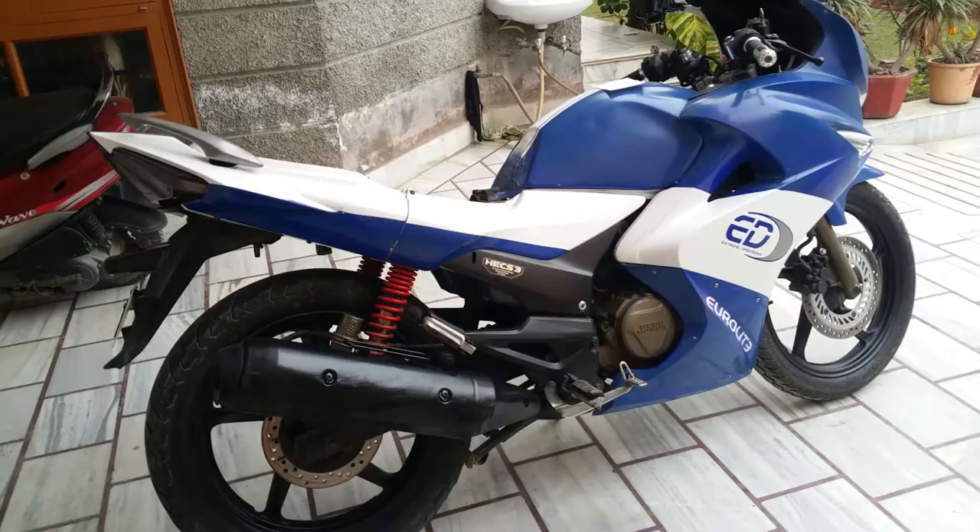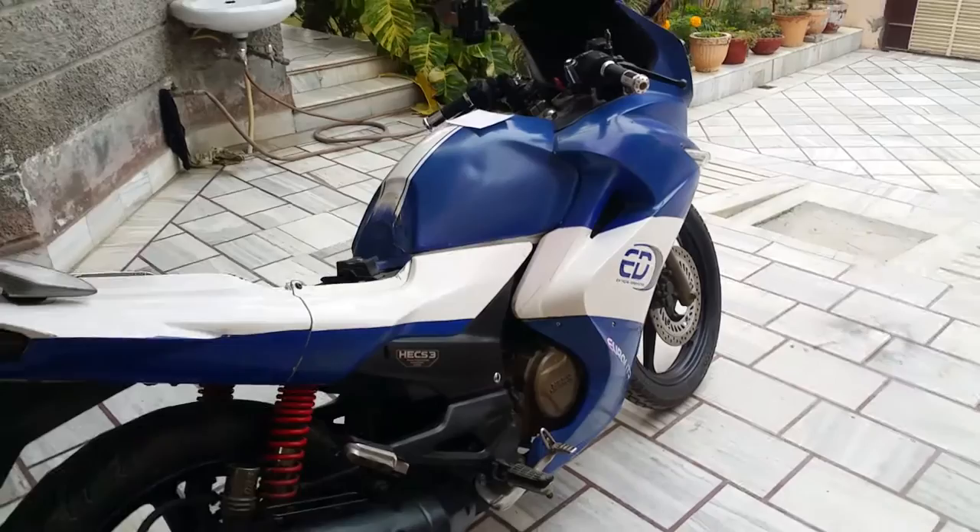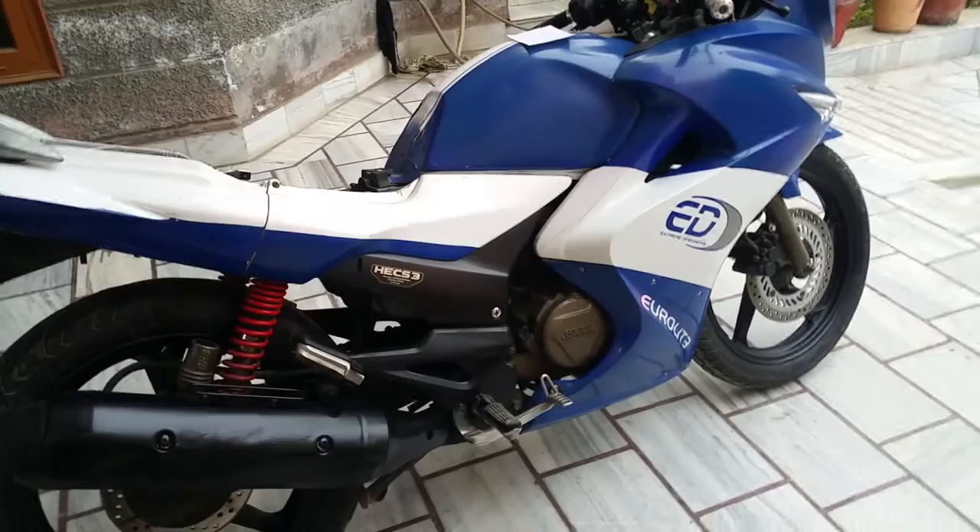Today we've got this 223cc Chrisma ZMR motorcycle. It's a fuel-injected, ECU-controlled bike. The purpose of today's video is to show you how to read and erase any malfunction code that has been stored inside the ECU, and then how to reset the ECU using just a piece of wire.